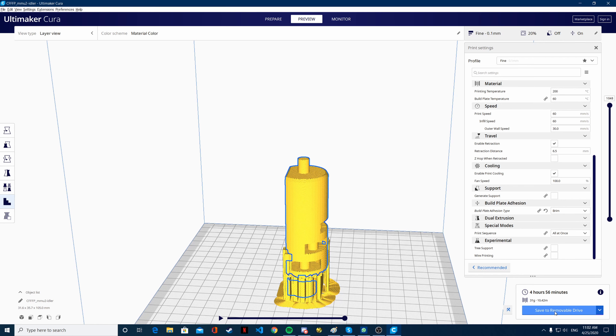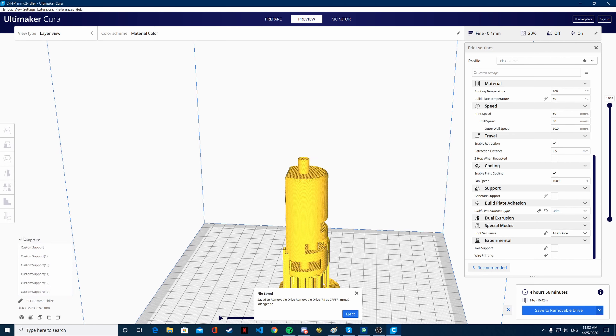Now we are just going to save to a removable drive. Let's change the name so we know what it is — it is the idler, and it's going to take 4 hours and 56 minutes. Now we are going to save it once again with the new name, and then let's go print it. I will show you the process of putting the bearings in and all that.